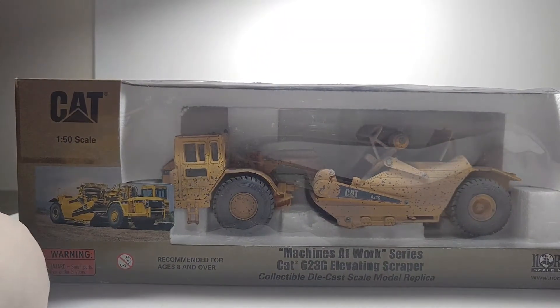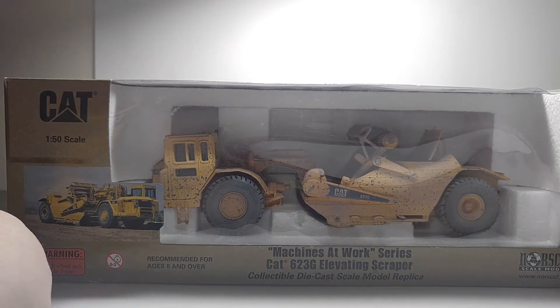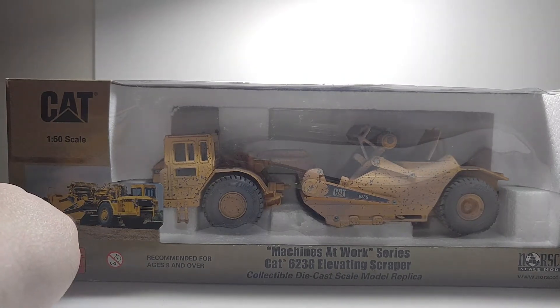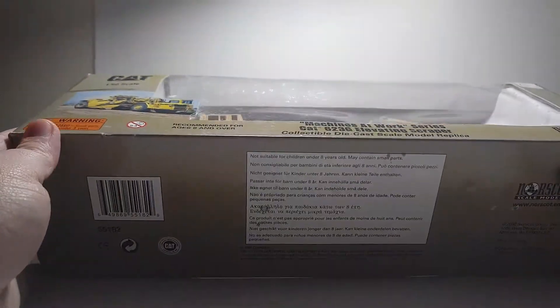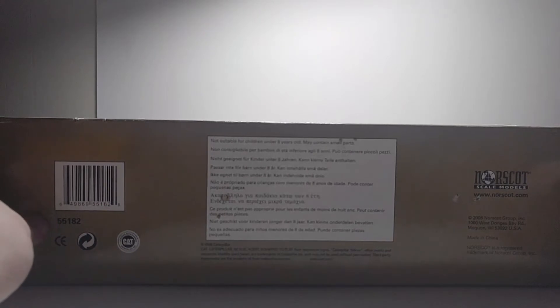Here is the Special Edition, part of the Machines at Work series, where Norscot decided they wanted to, for one year, create a few weathered models themselves. If you ask me, this goes in the fabulous flop file, as none of these models sold very well whatsoever. You can see this being a different number because it's a different model, and here — 2006.